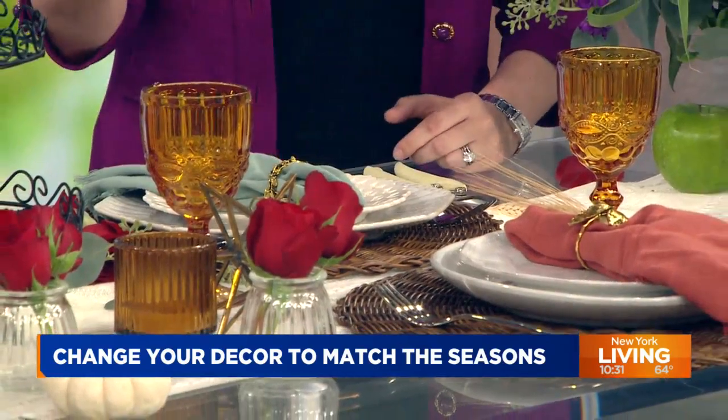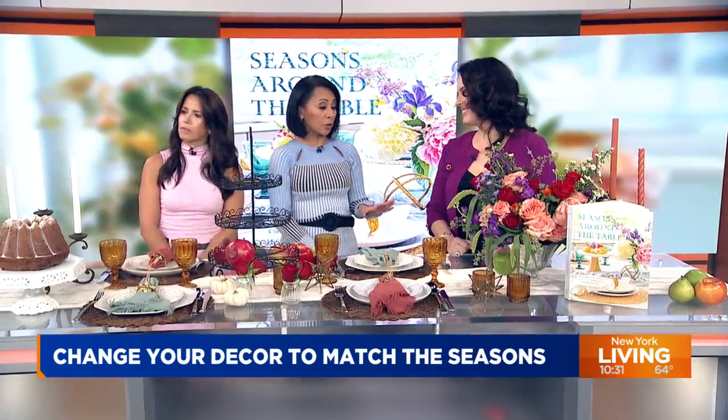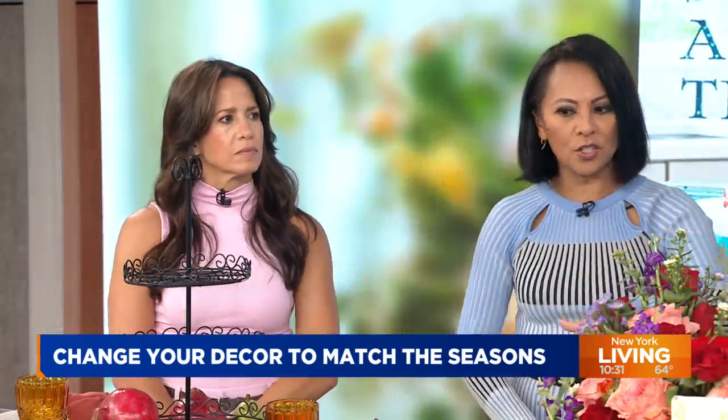This is wheat from the craft store. Little tricks like this can elevate your home decor and your dining room table. And speaking of elevation, is it important to have different heights in your presentation so not everything is just flat?